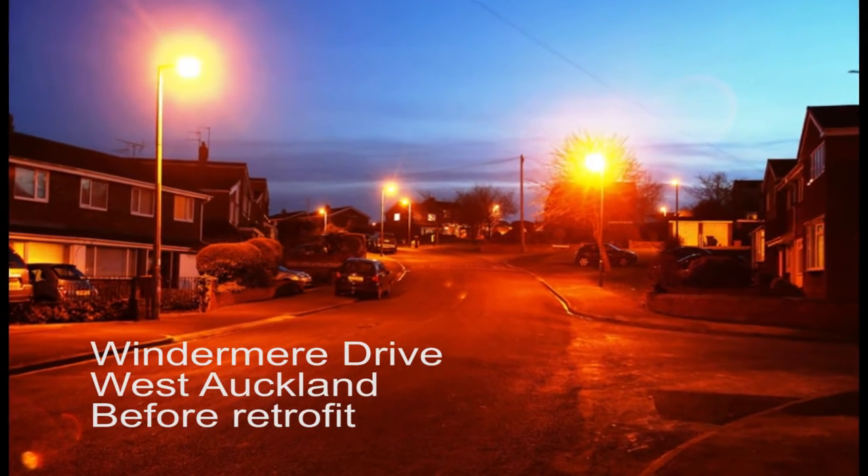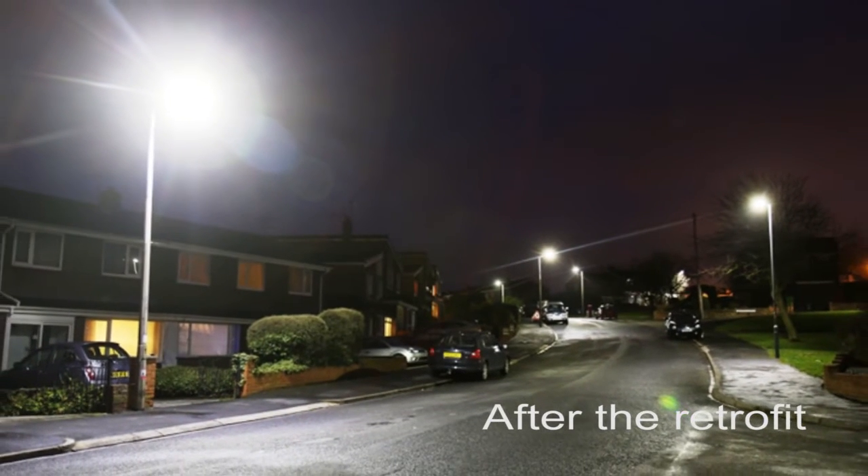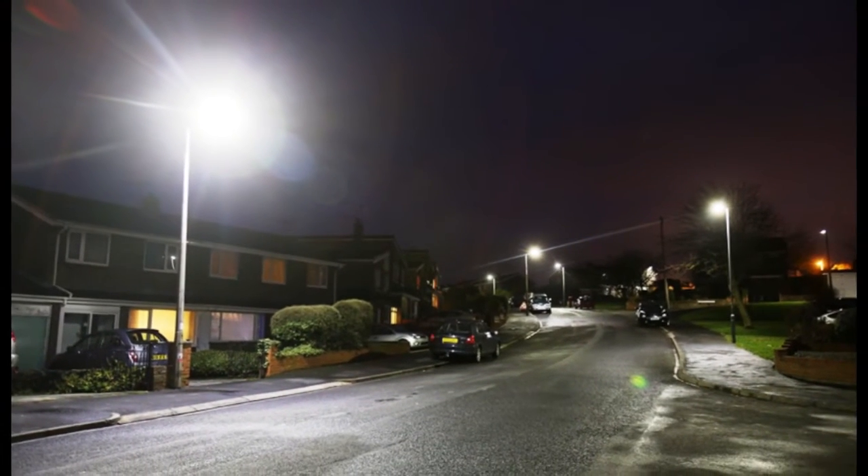The quality of light provided on the highway is very good with the new LED streetlights. They have better control than the old lights, so there isn't the light spillage onto homes and gardens. It takes a while for people to get used to the reduction in light spillage, but they tend to get used to it pretty quickly.